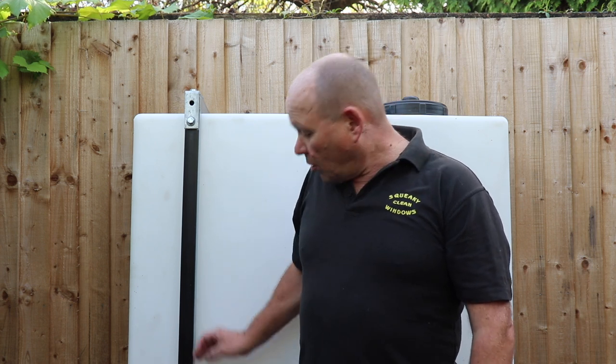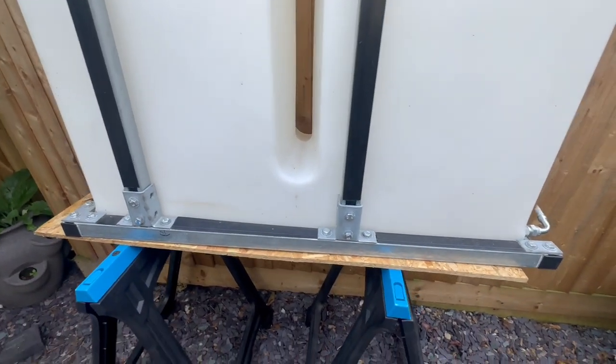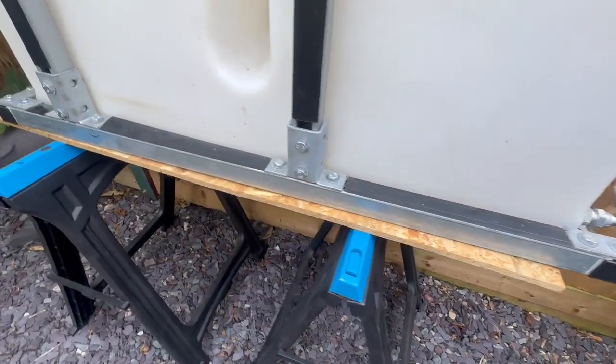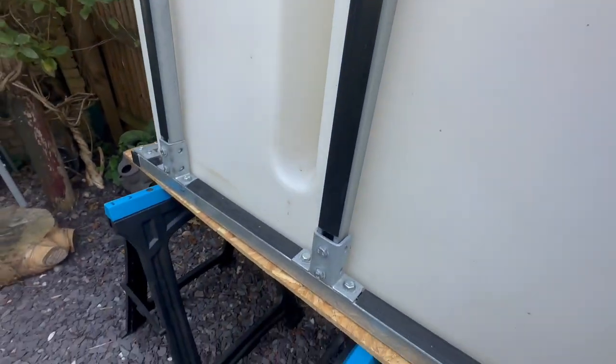I'll put links to everything I use in the description below the video. I'm not sponsored by the company I use to get the Unistrut from and all the brackets - not sponsored by them in any way - but I find them really good, very effective, very quick delivery, always get exactly what you need. So the tank frame is made out of what's called Unistrut or strut channel. This is 41mm strut channel and it's ever so easy to work with - it just bolts together, like a big Meccano set.